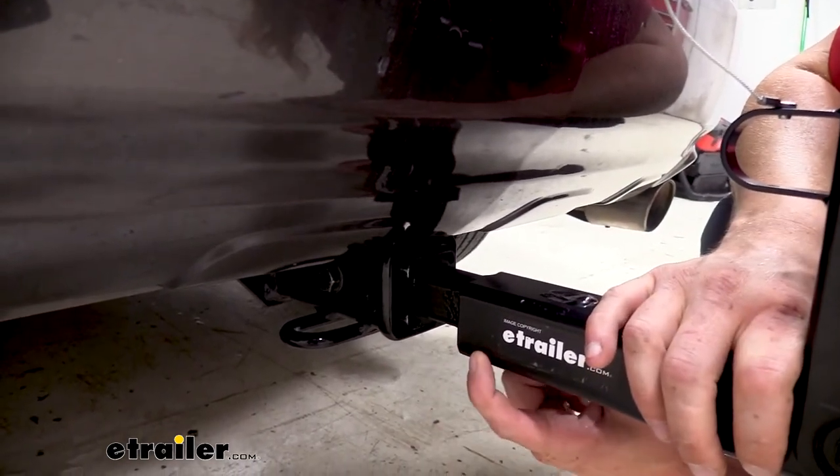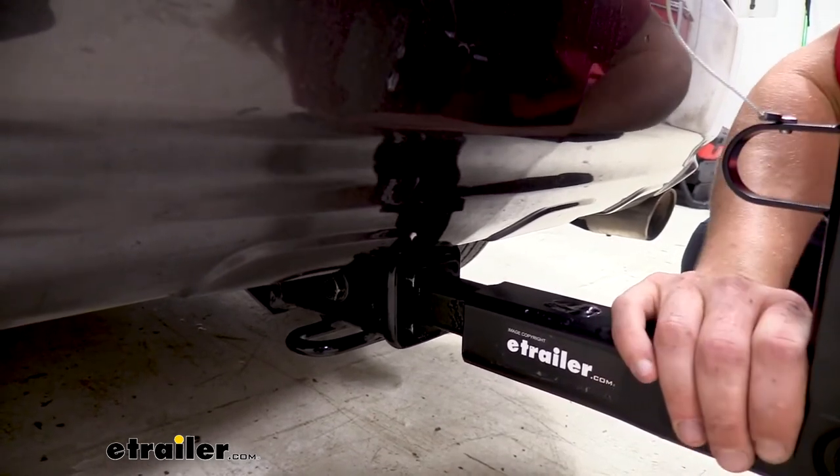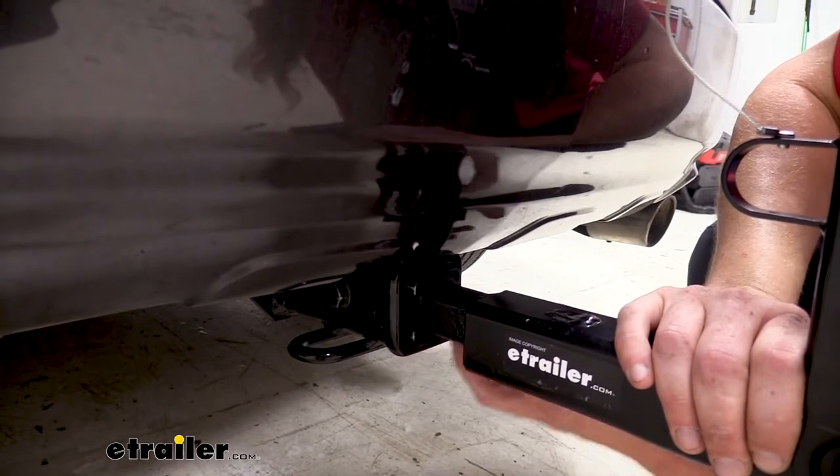This bike rack will work with either a one and a quarter or a two-inch receiver. We've got the included sleeve on there which allows it to fit right into our two-inch receiver with no problem.